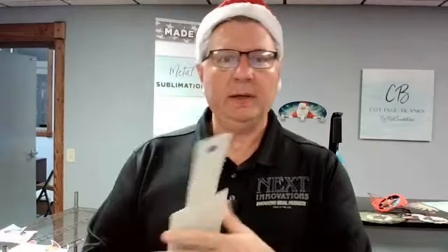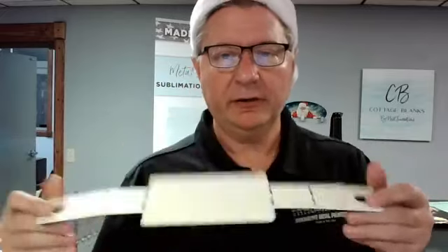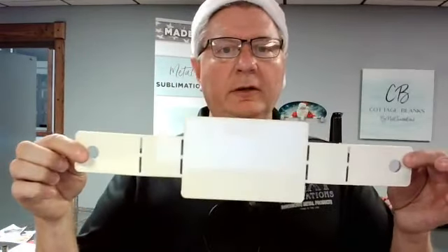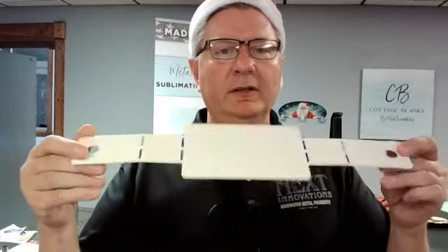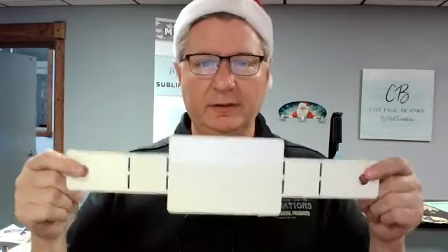I think some of you were on last week, but we're going to show this again. How many people have any guesses? You can put in the comments what this is — it's a brand new product. Excited to get your feedback. If you already know what this is, kind of hold off on your guess. A belt? It's not a belt. It's not Santa Claus's belt — good guess though.